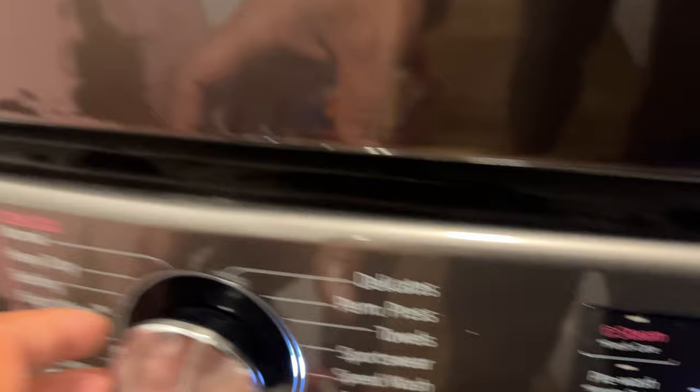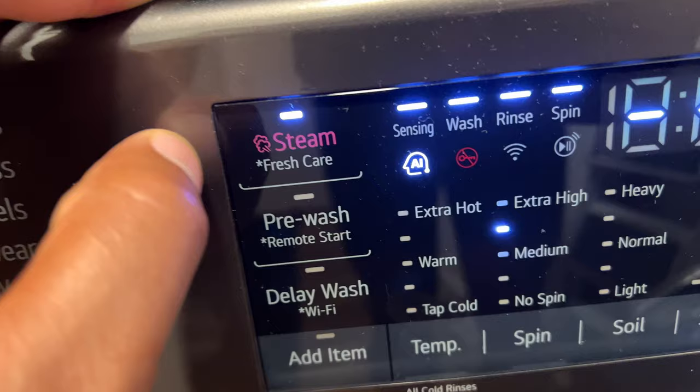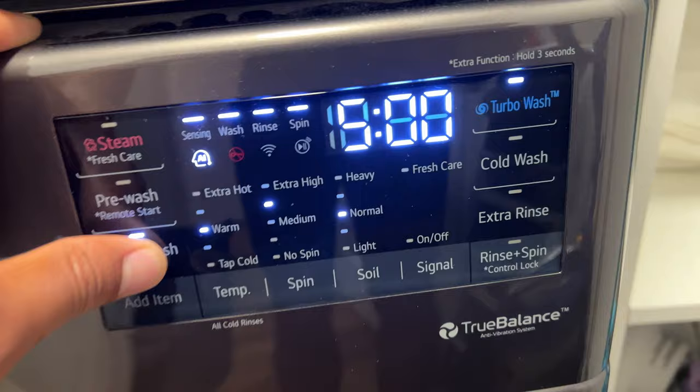I have a steam wash option, but I'm going to put this on normal so you can see more of the available selections. They have a steam fresh care option that offers steam to the wash. There's also a pre-wash feature you can turn on or off. There's a delay wash where you can delay the start for up to 24 hours — you can see the delay button cycling through all the hour selections.